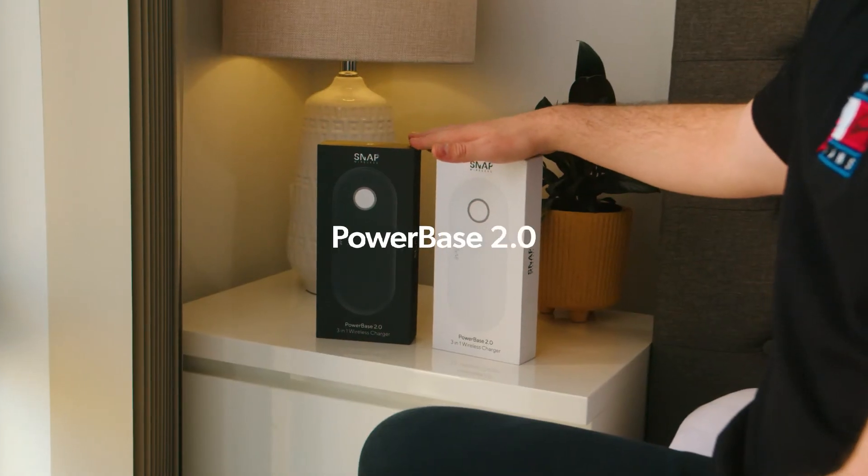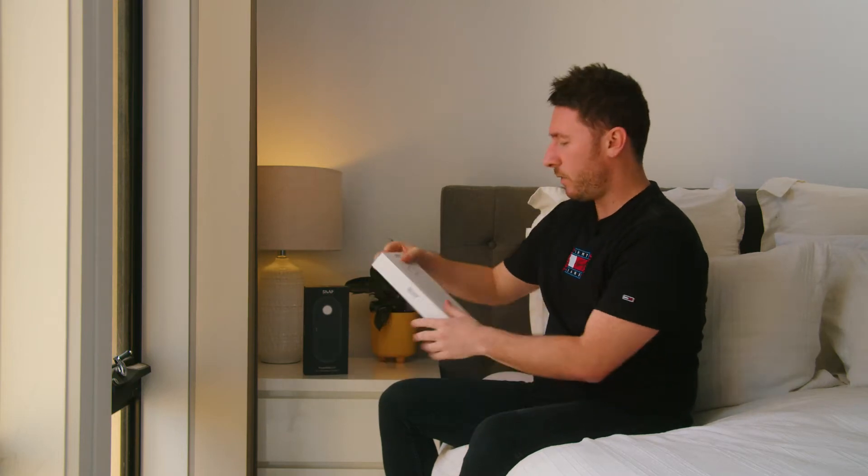Hey everyone, Mark here from Snap Wireless. Today I would like to walk you through our new and improved 3-in-1 wireless charger, the PowerBase 2.0. Our PowerBase 2.0 is available in both black and white. Today I'll be unboxing the white.